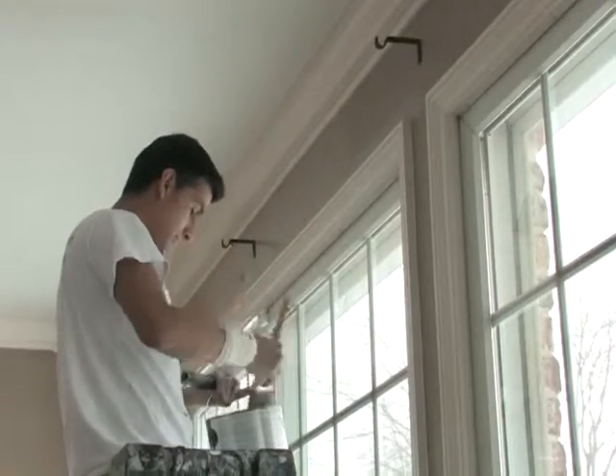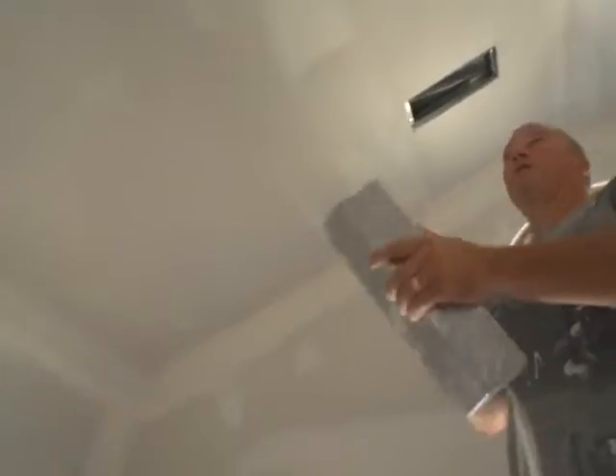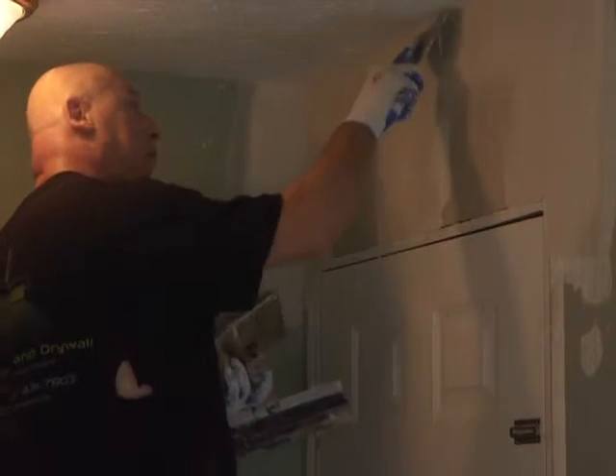Painting and wallpapering are popular DIY home improvement projects, but they can quickly become complicated if your walls aren't in good shape. For most homes, that means your drywall needs to be a flat, even canvas that will easily accept your new paint or wallpaper.